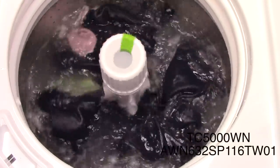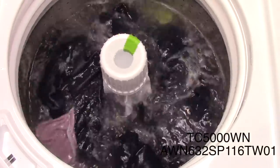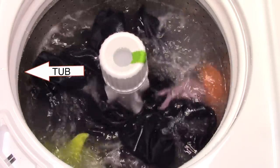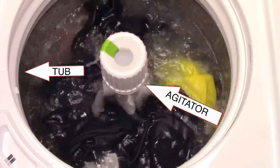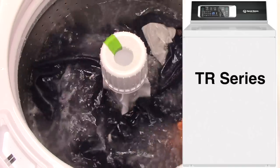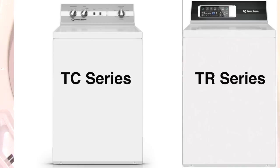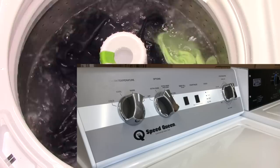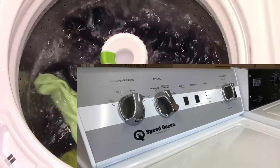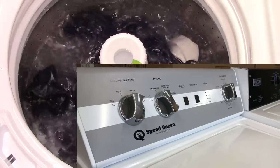Speed Queen decided to reverse course and create a washing machine that actually has the tub separated from the agitator again, just like most normal machines work. After their disastrous launch of the TR series washer, they decided to bring back the 2017 version and just rename it the TC series washer. Their new console is actually a blend between their 2018 TR series and their 2017 version.